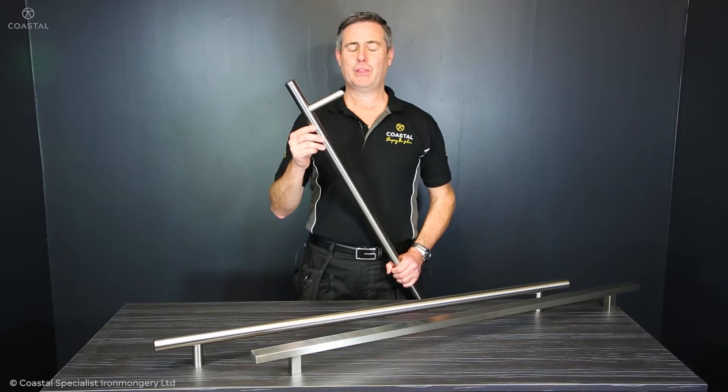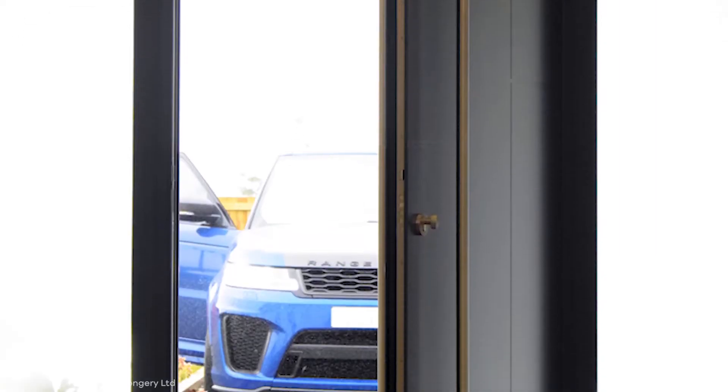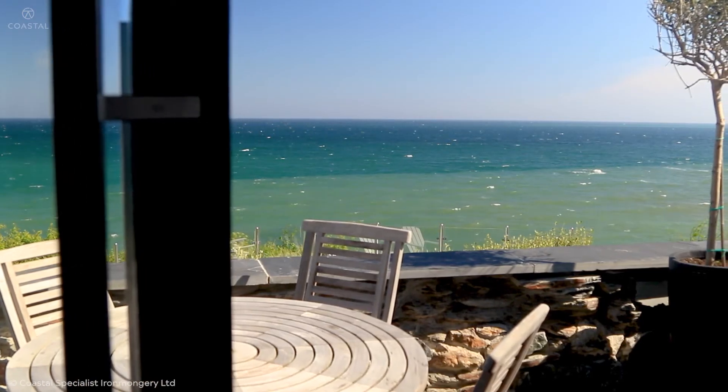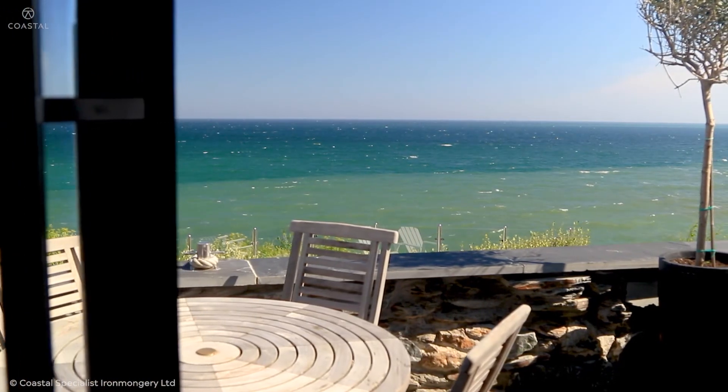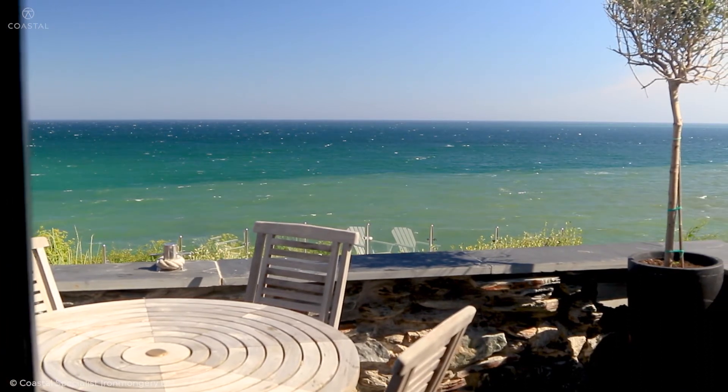Why Coastal's Blue 316 marine grade stainless steel pull handles are the best for your front door. These are made from 316 grade stainless steel, preventing corrosion whether the location is at the coast or inner city.